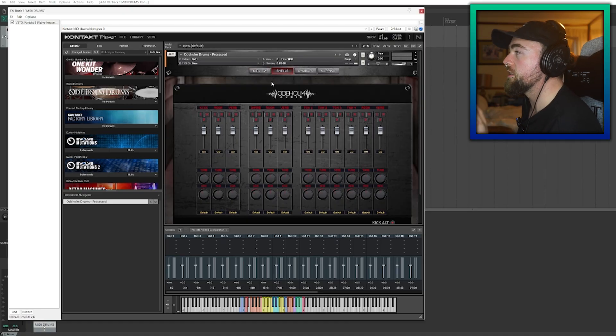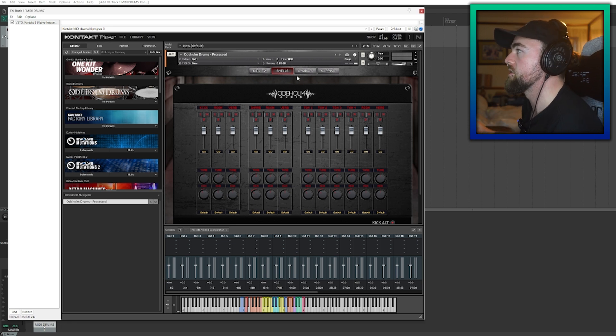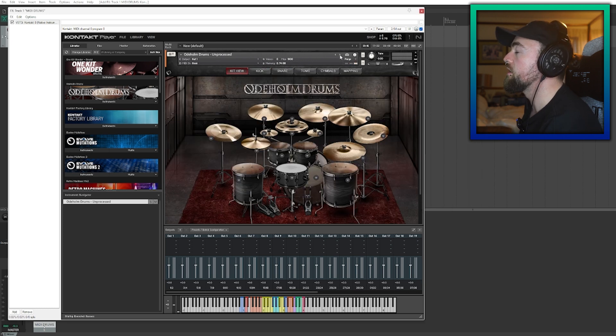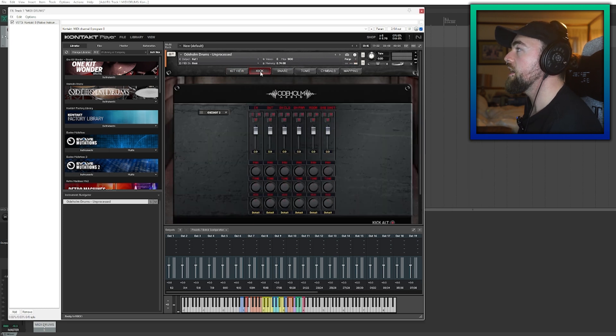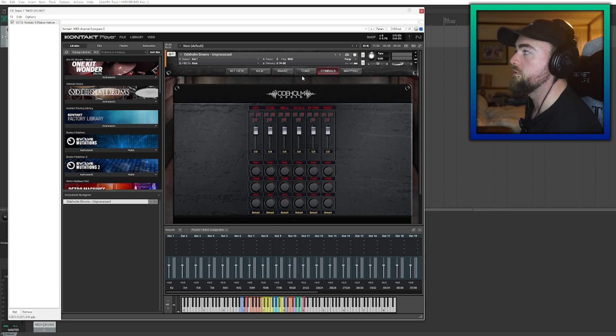At the moment we're using the processed version of Addictive Drums, but we want to go to the unprocessed version. Why? Because with the processed version you're limited in what you can do — you cannot separate the kicks, the snares, and everything else. So if we toggle that to unprocessed, you have an abundance of options: the kick in, kick out, room mics, one-shots, everything you can deal with right there, and you can gain stage if you want to.